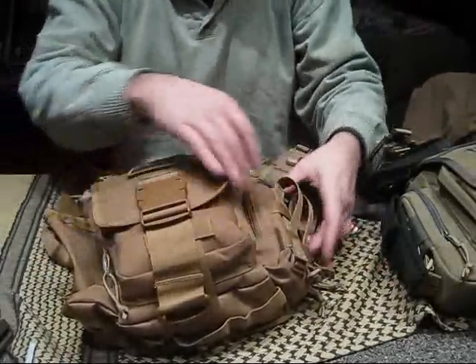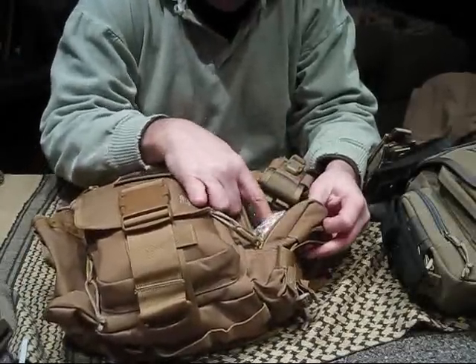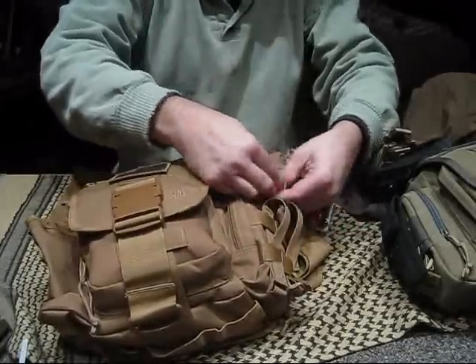What we got in here: another knife, batteries — lots of batteries — and some medication, Sudafed, things like that.